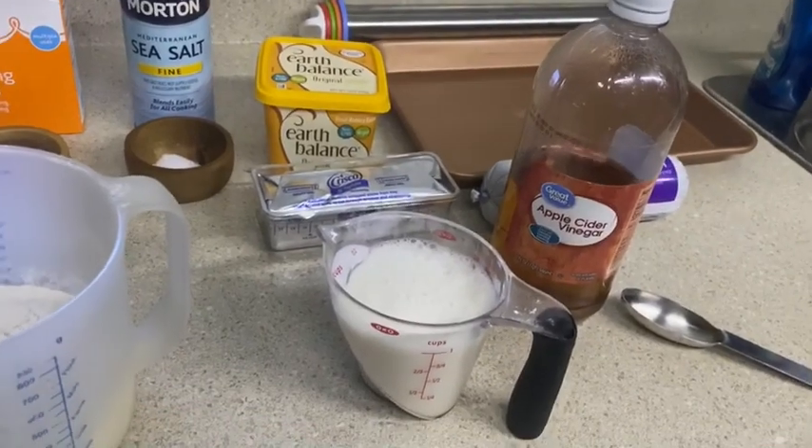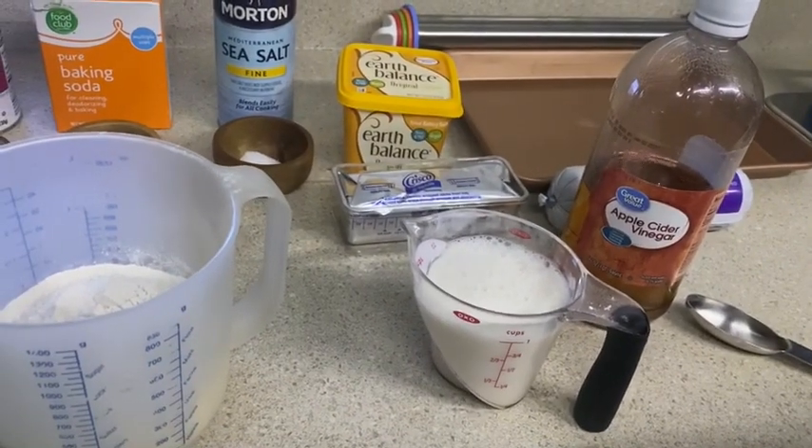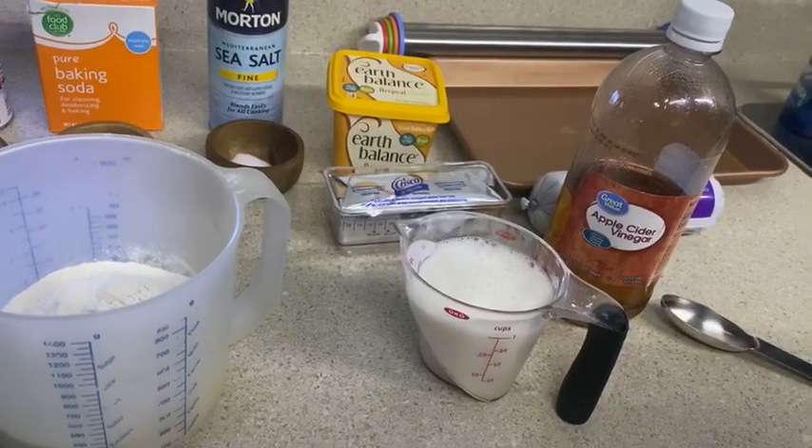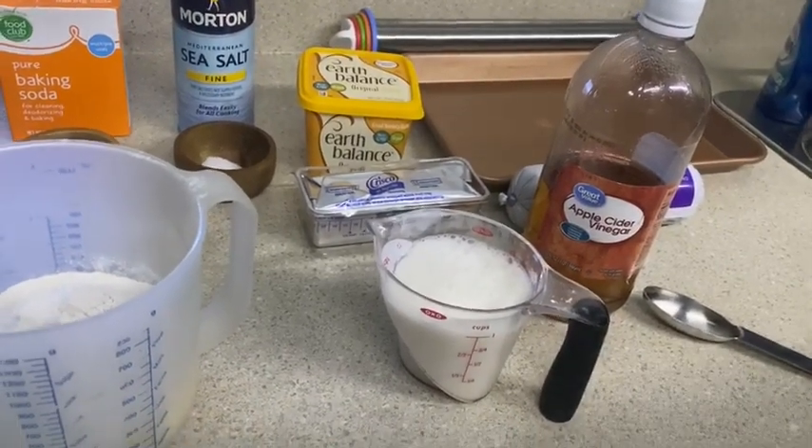This morning I am going to make some homemade biscuits and gravy. It was a request by one of Scott's YouTube followers.